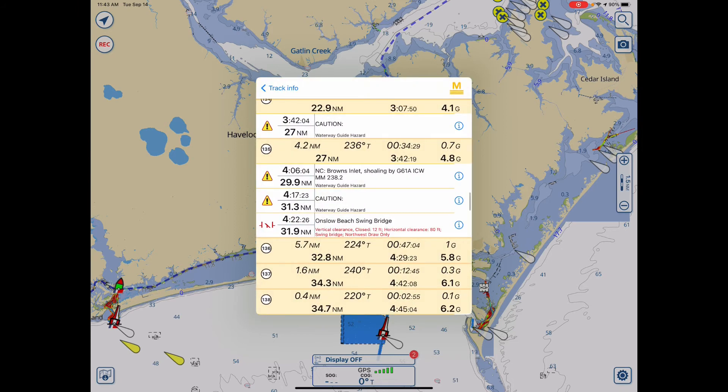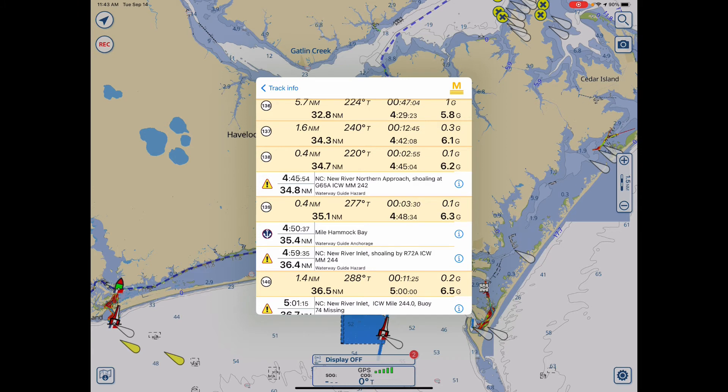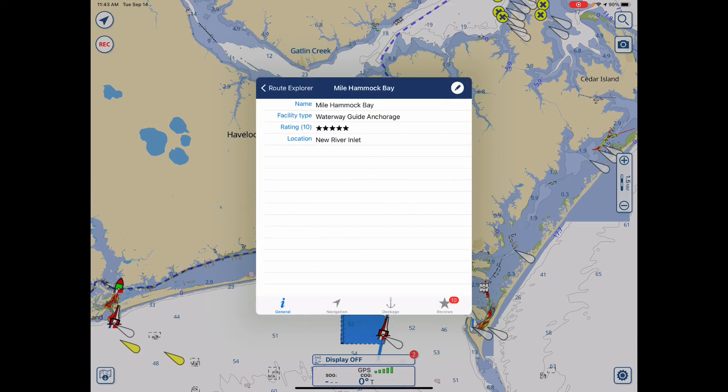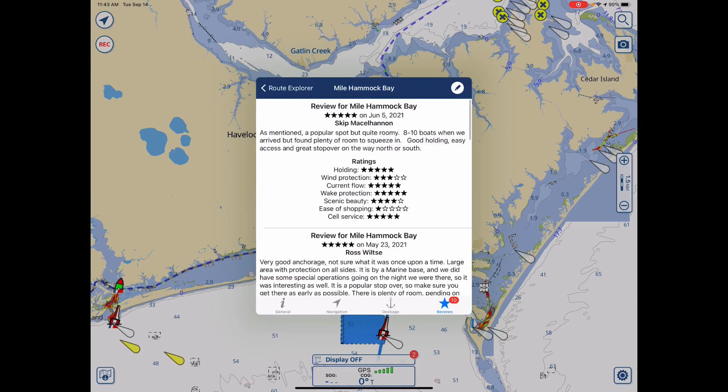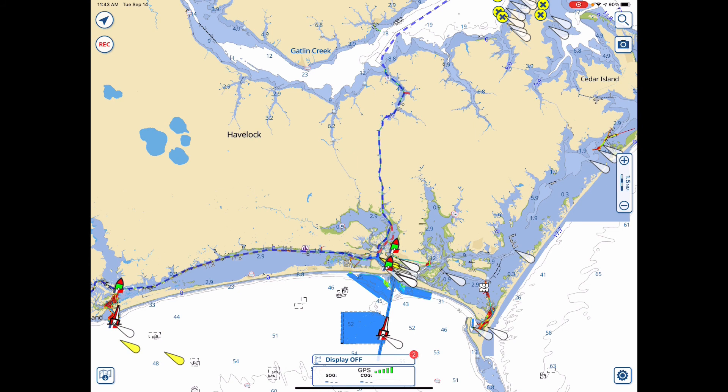Let's go further down the page. Now you see it's 35.4 miles to Malhamic Bay — it takes 4 hours and 15 minutes. You can see detail on that too, including what people say about it. It's an easy way to plan your day's trip. You can cut it into whatever number of segments you want, picking any starting point and seeing ahead how far it is to each item of interest in your travels.